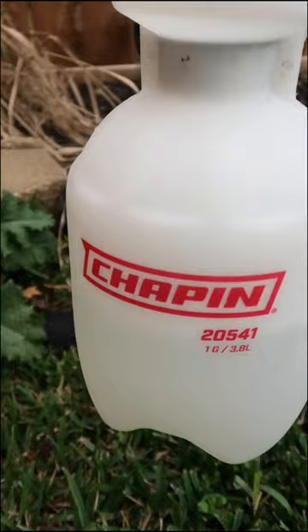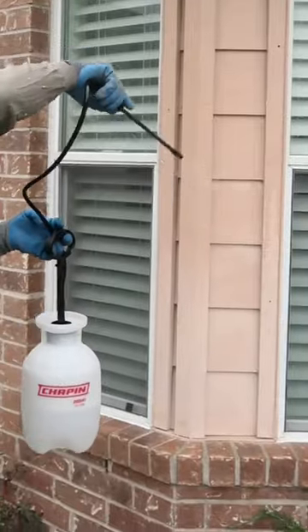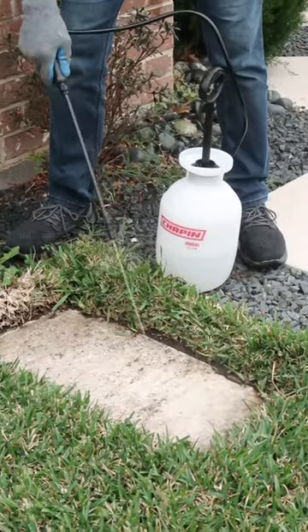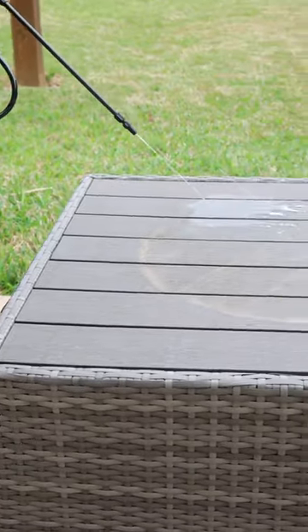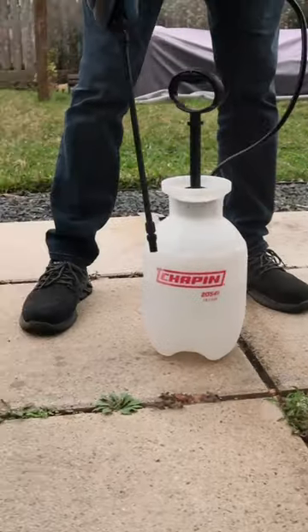Now I can easily fertilize my plants, apply herbicides to weeds, spot treat my lawn, control pests in my home, and more. I don't just use it for gardening — I clean with it too. It's especially helpful when I work with a small area, so I don't have to lug the hose around. The Chapin Multi-U Sprayer is perfect for all things home and garden.